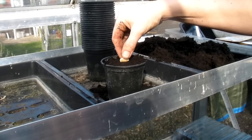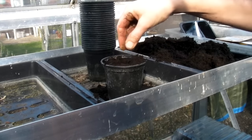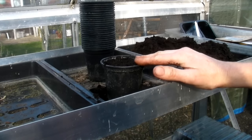So it's always best to plant them sideways. We'll just put it in the middle and push it down about an inch, and then just cover it up like that. So there's that one done.